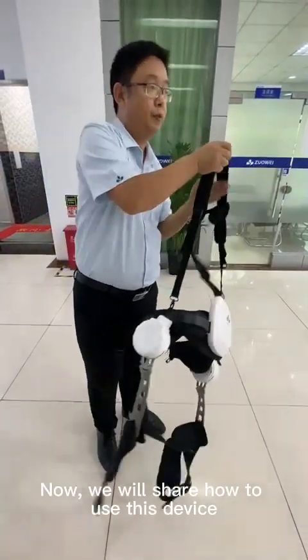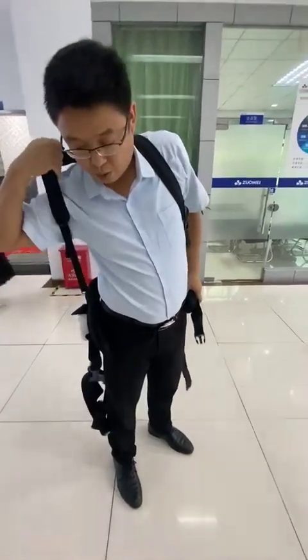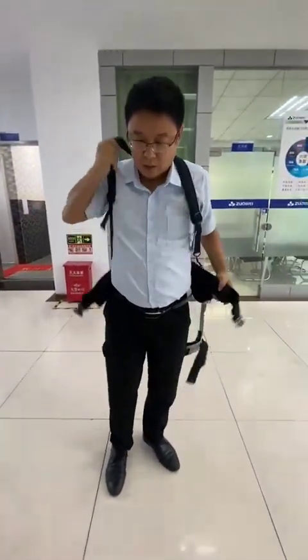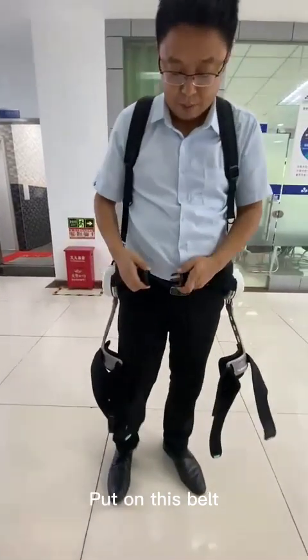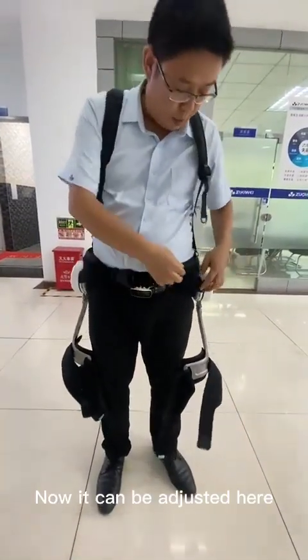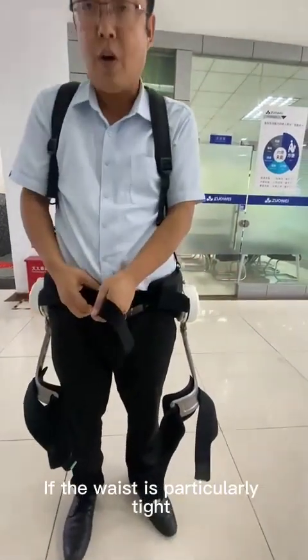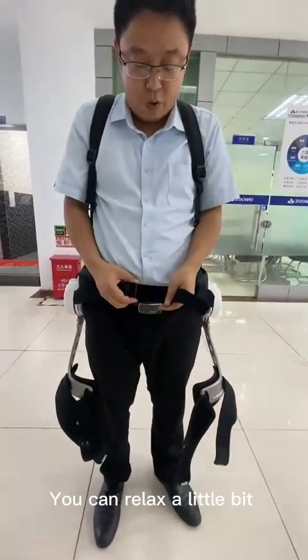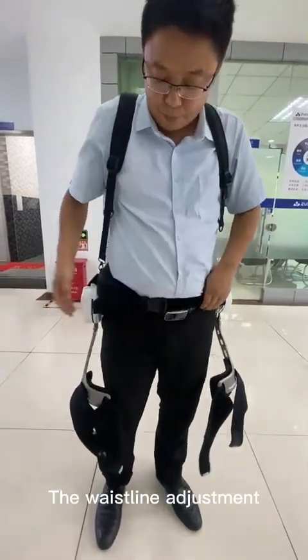Now, we will share how to use this device. Put on this belt. It can be adjusted here. This side can also be adjusted if the waist is particularly tight. You can relax a little bit, depending on the person's waistline adjustment.